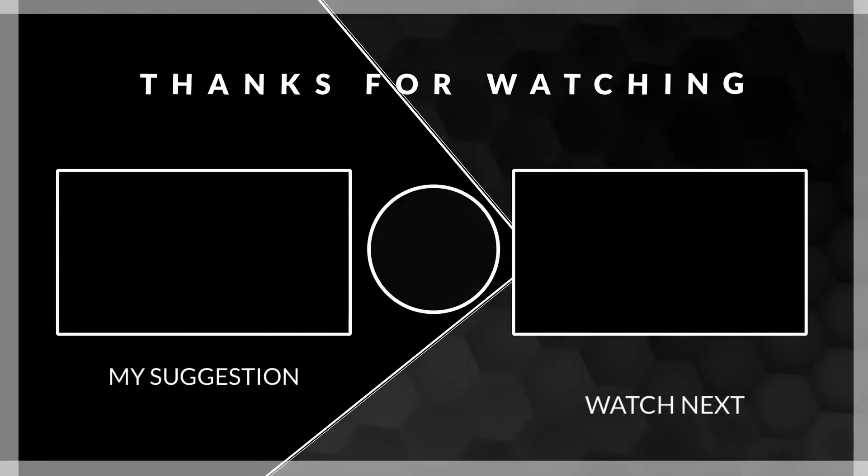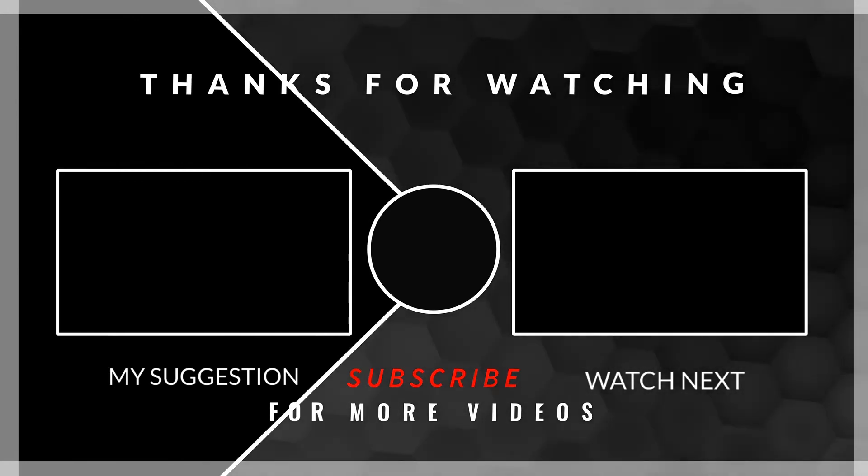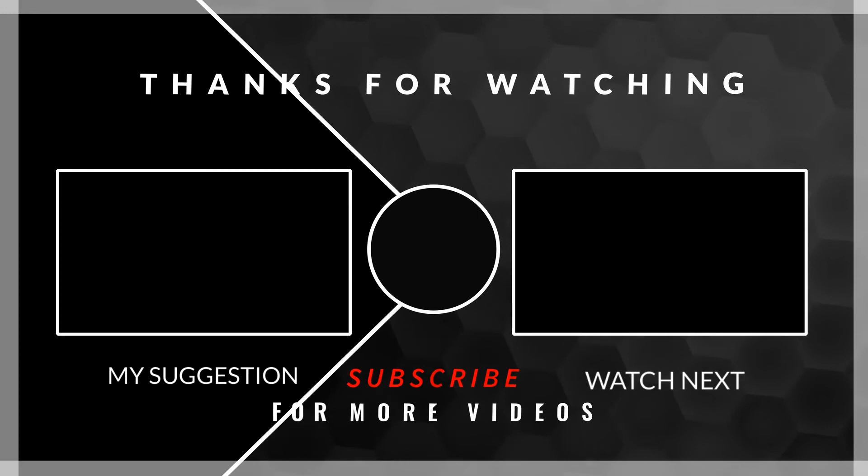Thanks for watching the video. If you liked what you saw, please give me a like and a subscribe. Be sure to check out some of these other videos that I've got listed over here. So until next time, we'll see you at No BS Baking.